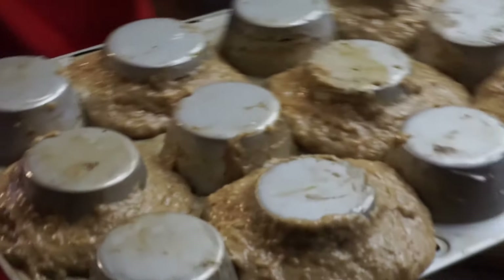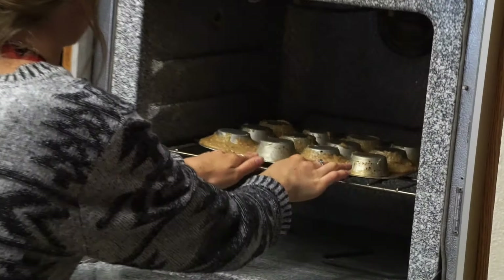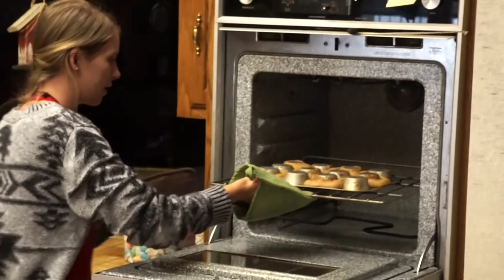This is what we have before we put them in the oven. I'm going to put them in now and let them bake for about 10 to 12 minutes. Make sure they have a nice brown top and that when you stick a toothpick in, the toothpick comes out clean.